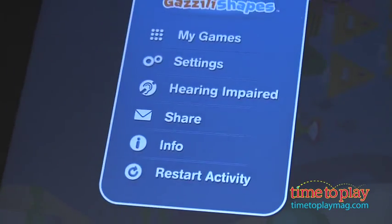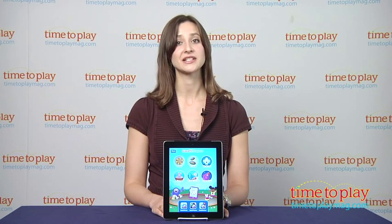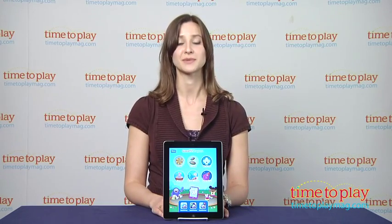The app is appropriate for ages 3 and up and is available as a universal app on the iTunes App Store. To find out more information about Gazzilli Shapes, download the free Kindertown app or head over to TimeToPlayMag.com, your number one source for all things play.